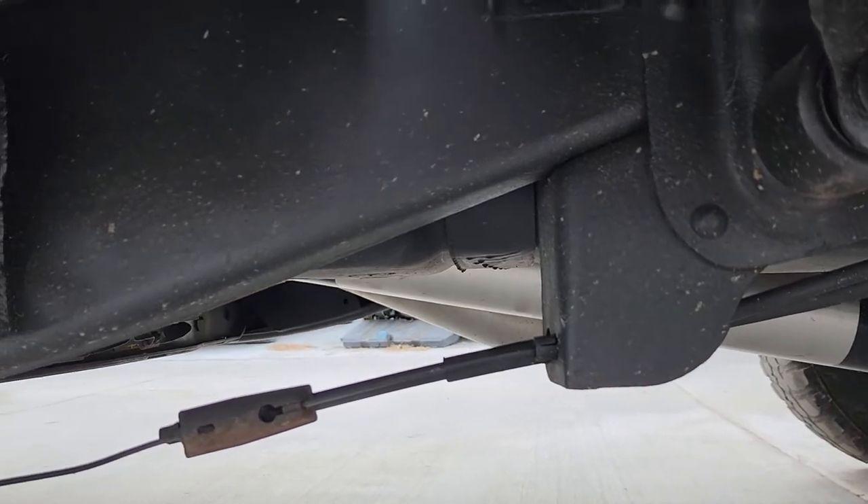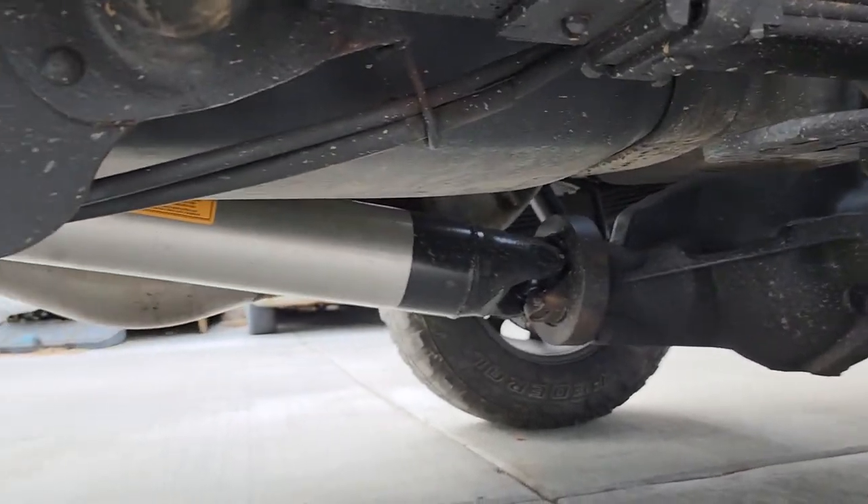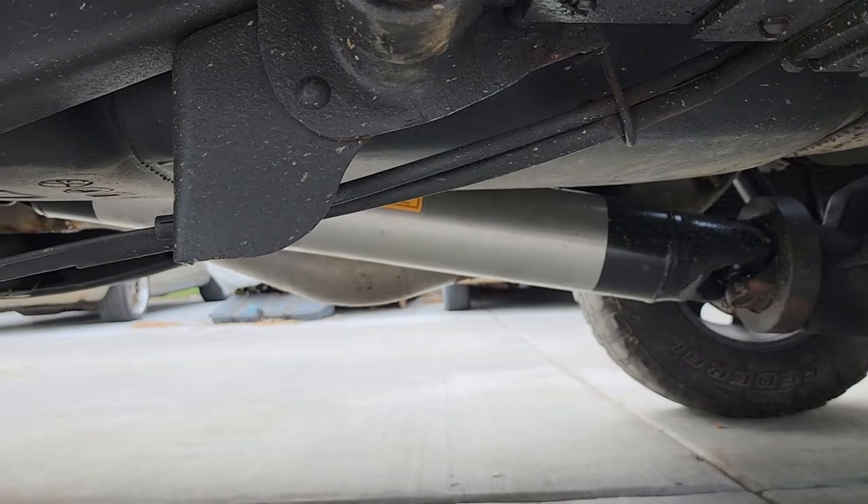While I had the body off I painted the frame and suspension. I had a crew cab drive shaft shortened.